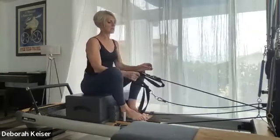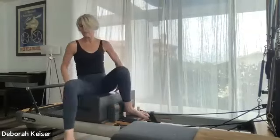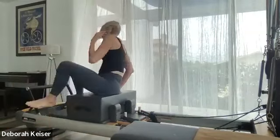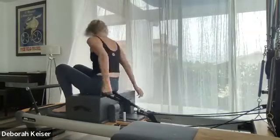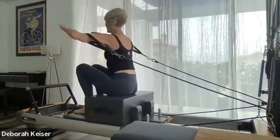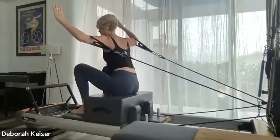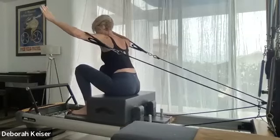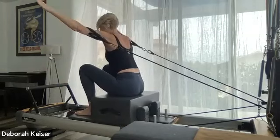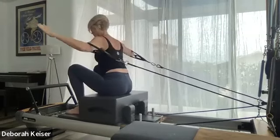Straps go back on the pegs; we're going to keep the box on, just turn around. Let's get a long loop. Come into goal post, we're going to hinge ever so slightly forward and push to straight arms at a little V. Don't pull straight to 'wonder woman' — pull out to a little V, elbows pull back, push from under the shoulder blades.